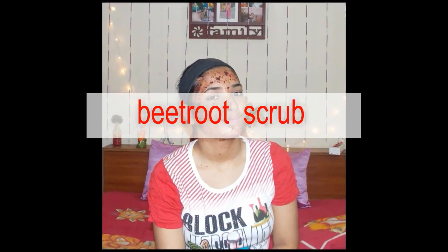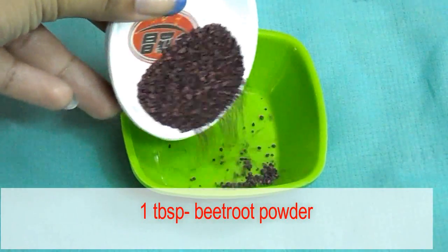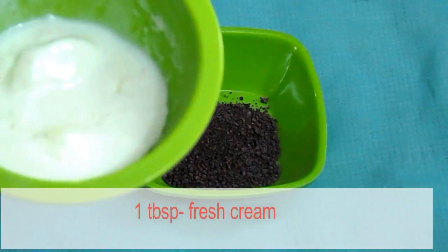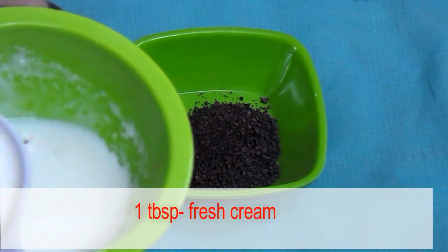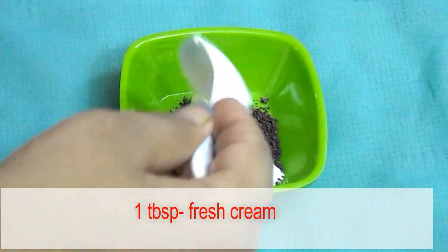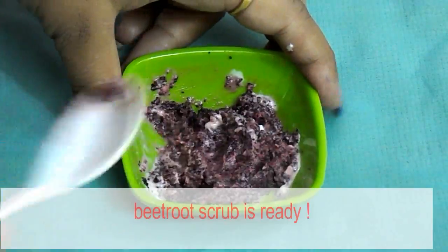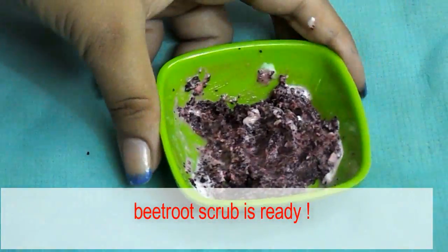Firstly I am going to show you how you can make your own scrub at home. For this we need one tablespoon of beetroot powder. Into this add one tablespoon of fresh cream. Fresh cream is a layer which is formed when hot milk cools down. Mix both ingredients well — our homemade beetroot scrub is ready to use.